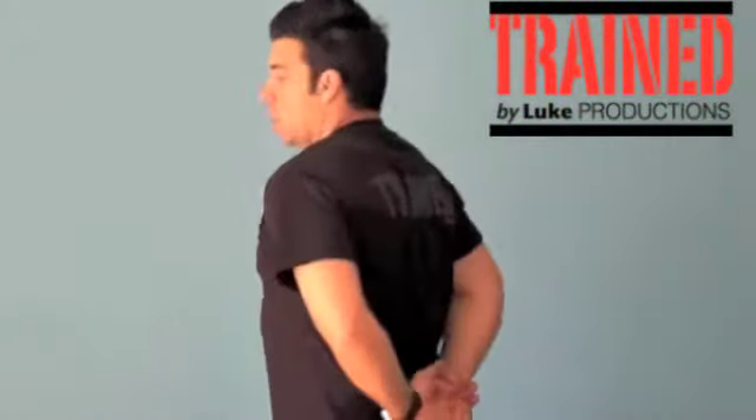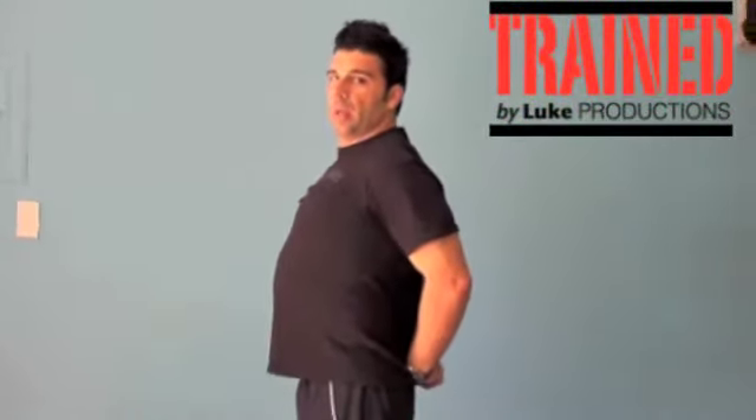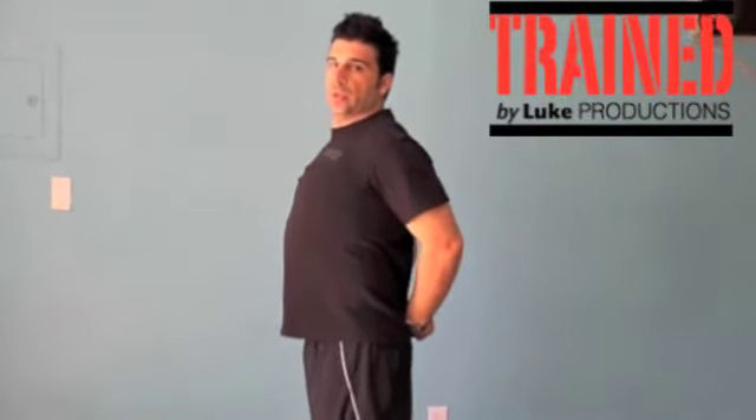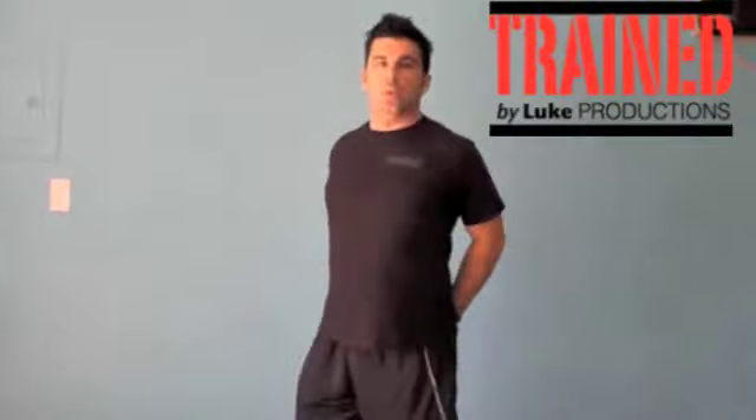Wherever you feel comfortable. Then the next stretch will be behind — just go and pull up, like that, and just hold. Push the chest out — one of the best stretches for your chest.